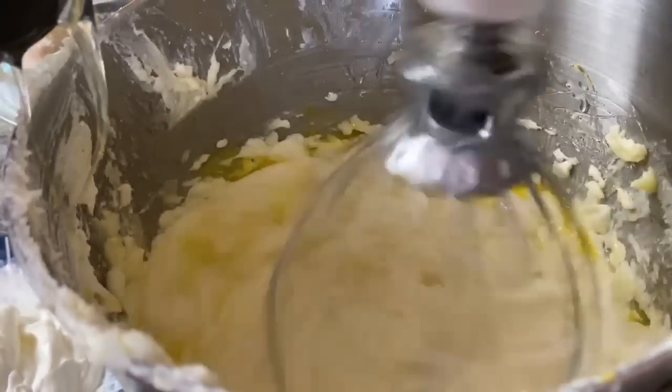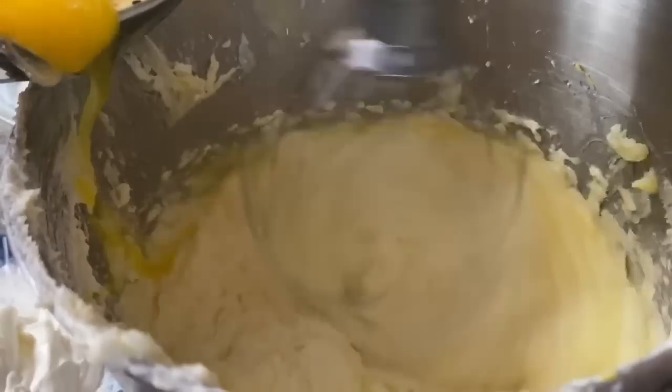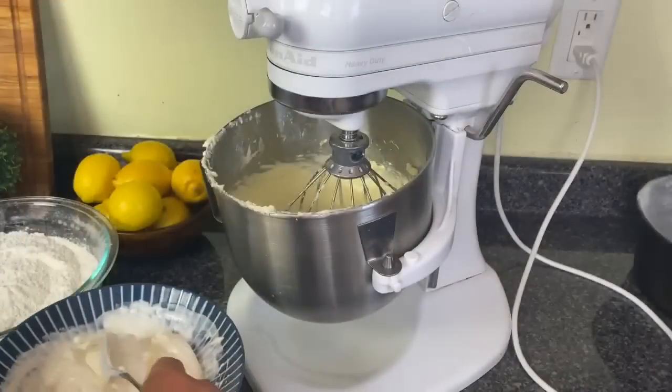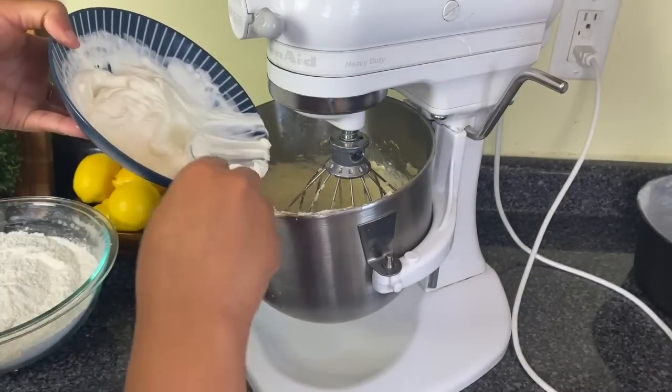Then I'm going to put in my eggs — I have six eggs. After each egg I'm going to let it beat until the yolk is gone. When I have all the eggs added, I'm going to let it beat for 30 seconds. Like I said, this cake is dense, so you better actually whip it. We need this cake to rise.